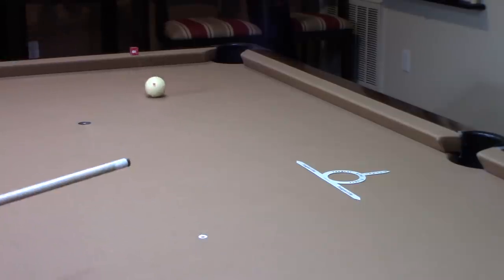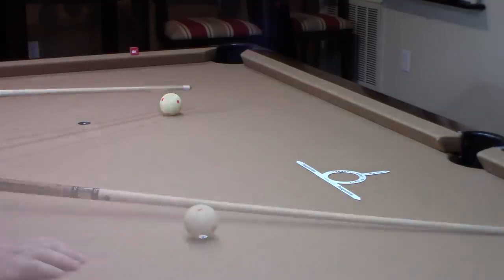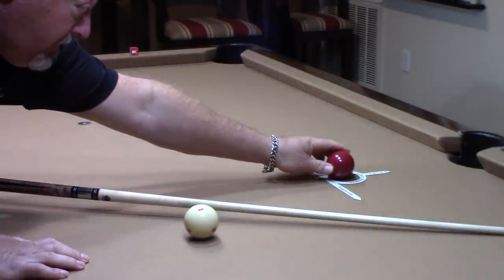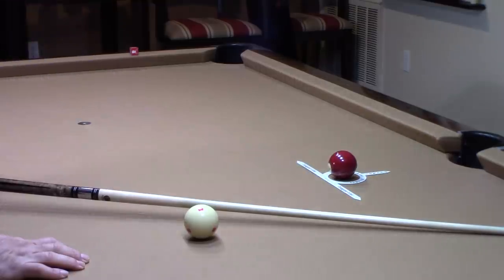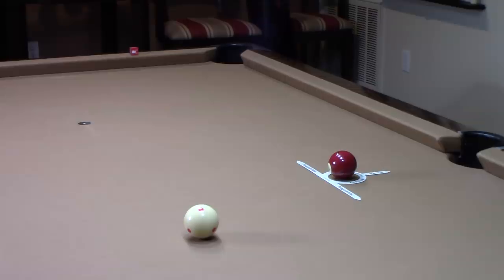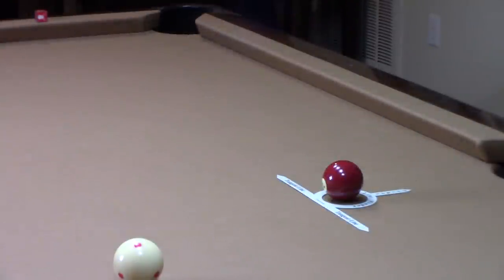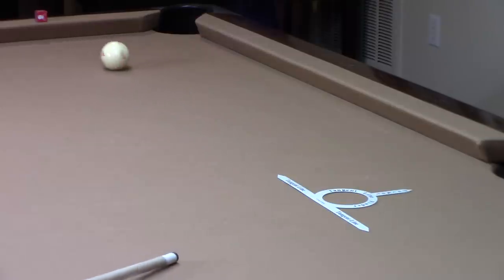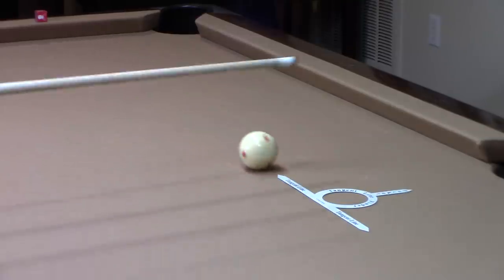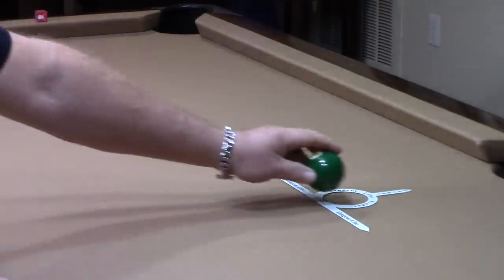That's pretty much dead on — I was about a half an inch, three quarters of an inch to the left of that chalk. That's pretty decent. Let's set up another shot. I'm going to zoom in so you get a better look. Here's a close-up of this shot, and I'm hitting within an inch of that chalk. That's pretty decent.